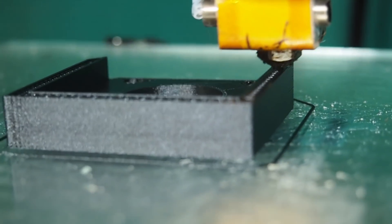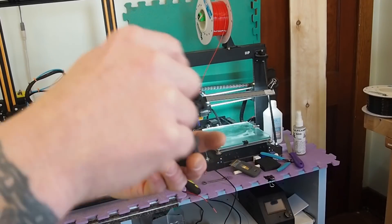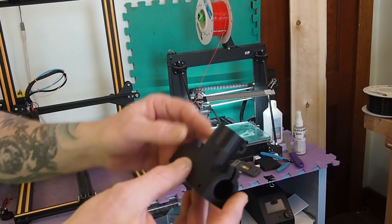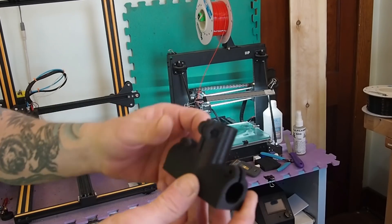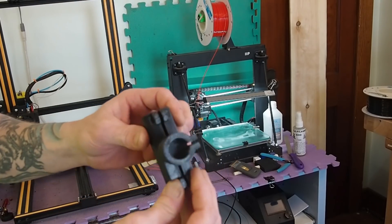If you get to a point where it's kind of balling up on the tip of the nozzle, my suggestion is to turn the temperature down a little bit. And of course if you're not extruding then you need to turn your temperature up. But speed is the biggest thing with PETG.